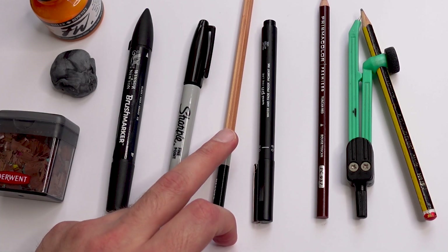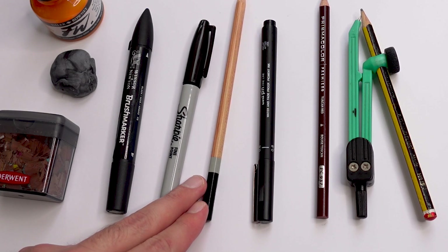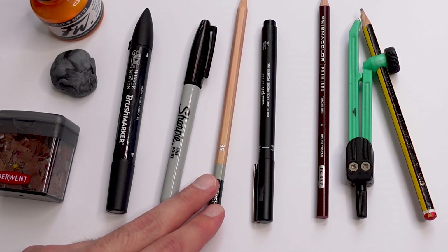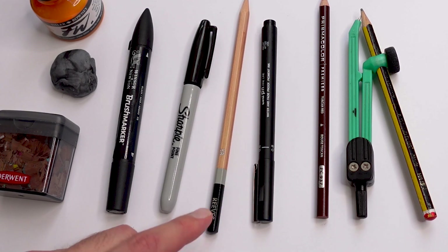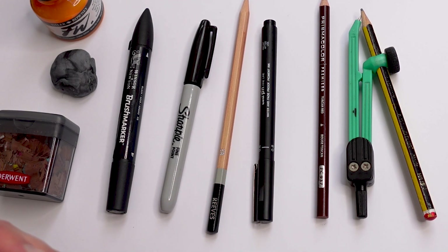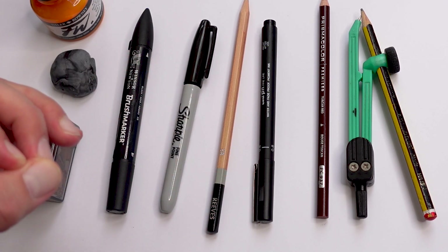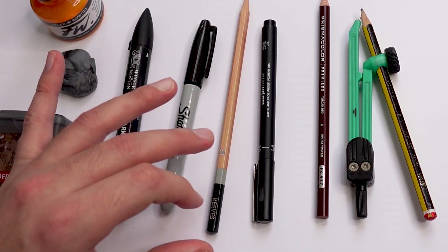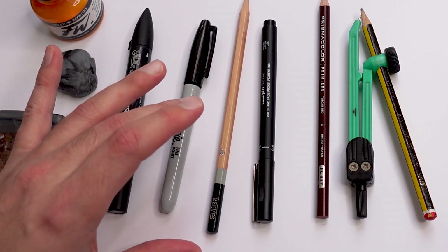For basic sketching all you need is any kind of pencil and a rubber. Most pencils have a little code on them — this one has a 3B. To understand pencils, you're going to have two codes: H and B. H is basically a harder pencil, which means it's going to be lighter. The higher the number, the harder and lighter it's going to be, so a 2H is going to be much lighter than a 2B.